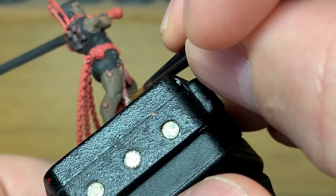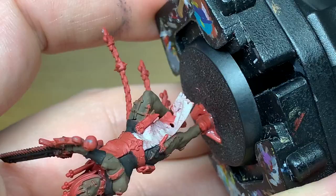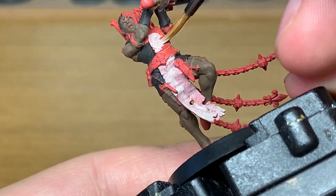Now when you're painting this on, whether you've used a black undercoat or a red undercoat, you'll probably find that you need to do two coats because the Rakarth Flesh comes out a little bit streaky. So another coat won't do any harm — it'll get it nice and smooth and give you that smooth base color.